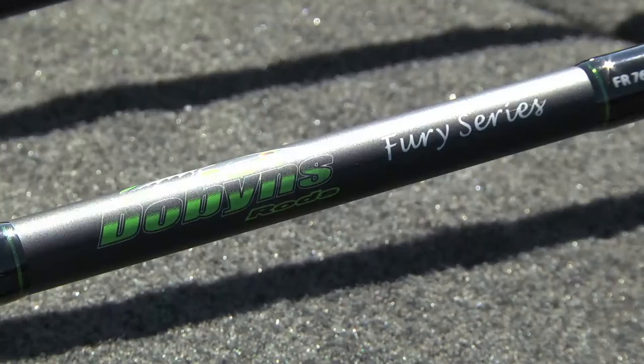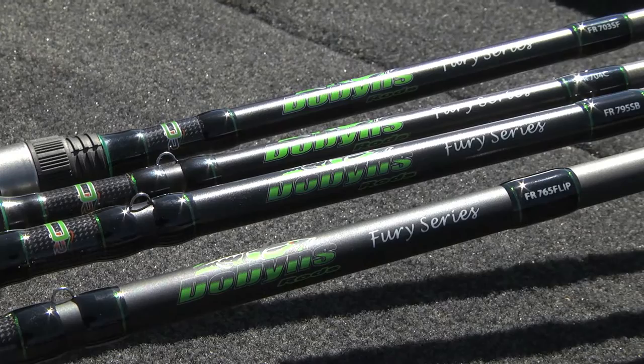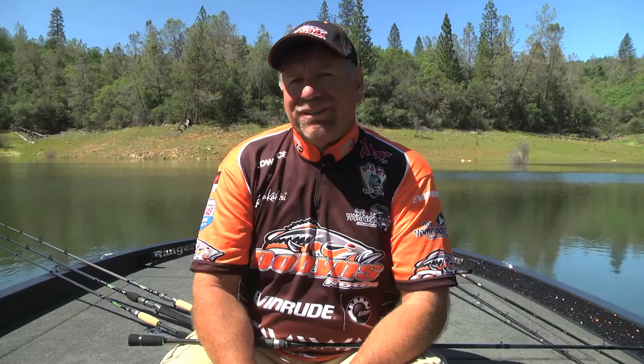The Fury series has a rod for everyone. With its $109 price point, it's affordable, but yet it's made for professionals — and many pros are using the Fury series. It's an absolutely awesome, well-balanced rod. The comment that I hear most often is, 'You made it too good.' I absolutely love that. Check out the Fury series at a dealer near you.